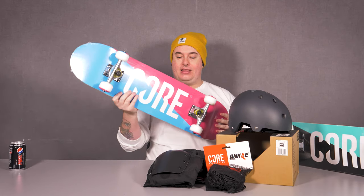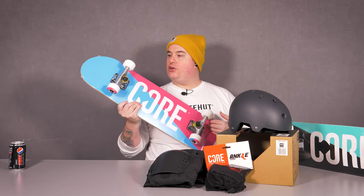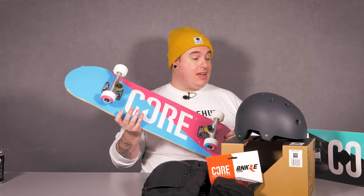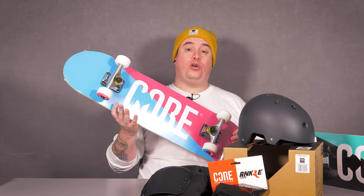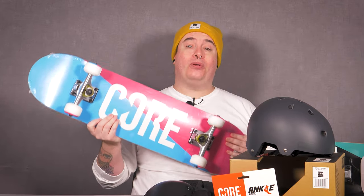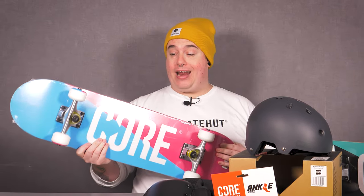These are the latest from Core — the Core skateboard complete. It comes with a seven-ply maple skateboard deck, 54 millimeter 100a durometer wheels packing ABEC-5 bearings, looking absolutely gorgeous. These come in three colorways, and it's one of the perfect entry-level skateboards if you're wanting to take up the sport, which so many people are at the moment.